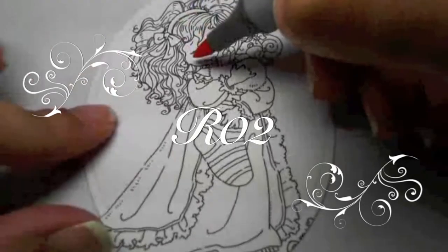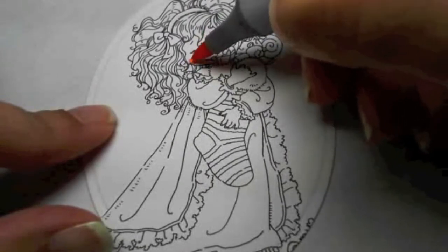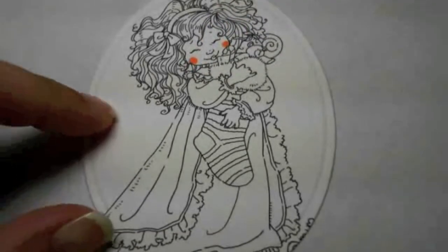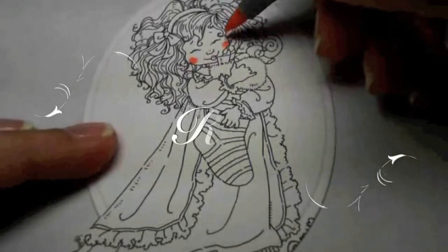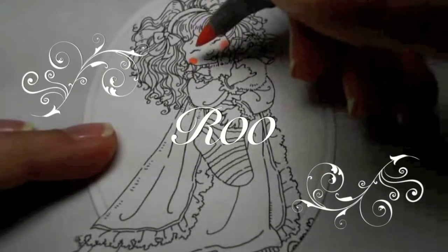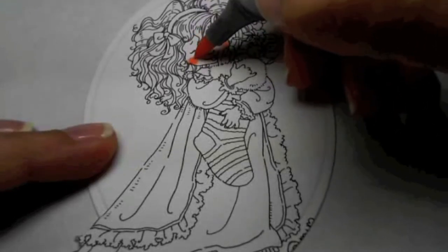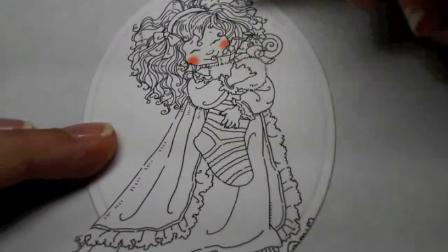That is R02. I'm just kind of dabbing the color on here to get started. And then I will blend it out just a tad with R00. I'm just touching on the very edge of where I put the R02 — just the very, very edge. I don't want to remove the R02.